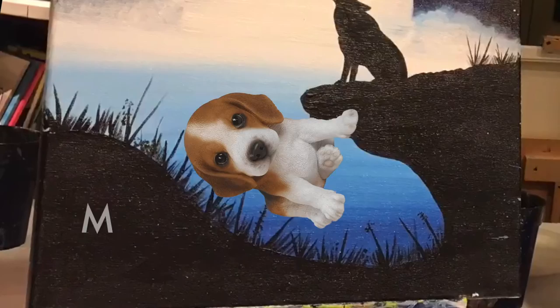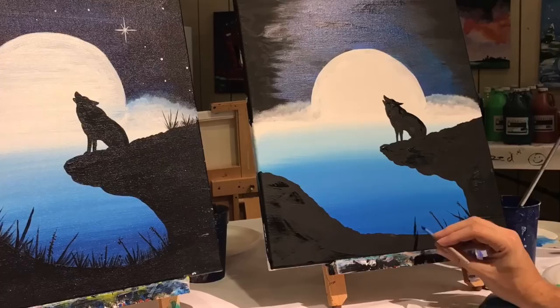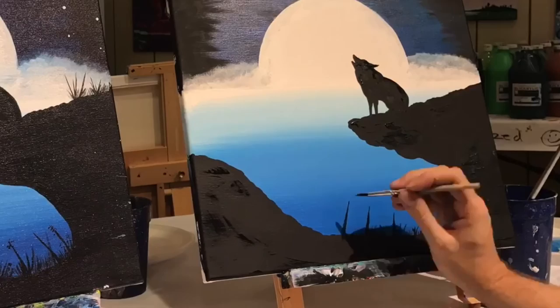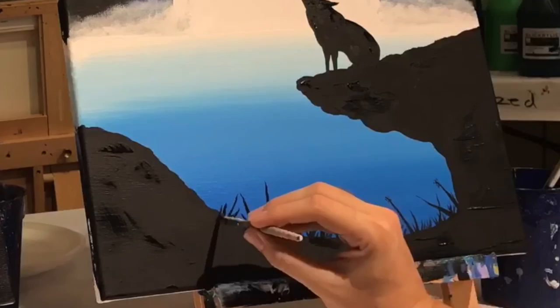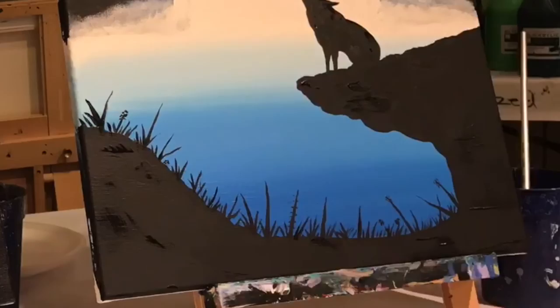Congratulations, you are done with the wolf and now it's time to do the little grass blades. Take little Tito and point him up so we can use the tip of the brush and just make some little grass blades. Make them different sizes — some long ones, some short ones. Some of these actually have little leaves and flowers, so just draw a series of dots on either side of them to make those. Some blades all end up at the same point on the bottom — draw a couple lines ending at the same point and move on to create your next series. Put some more grass blades up here too.